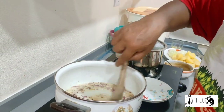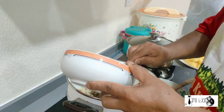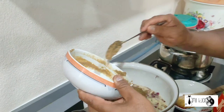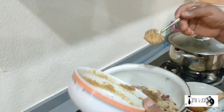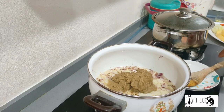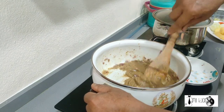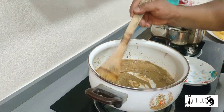Okey, korma panas panas panas. (Okay, korma is very hot.) Sekarang, kami akan memasak korma. (Now, we will cook the korma.) Kami memasak korma — korma panas panas panas. (We are cooking korma, it is very hot.) Saya rasa di negara anda, mereka akan memasak korma panas, kan? (I think in your country, they also cook korma hot, right?) Oops. Sorry.